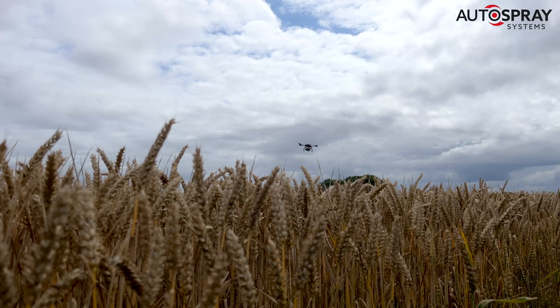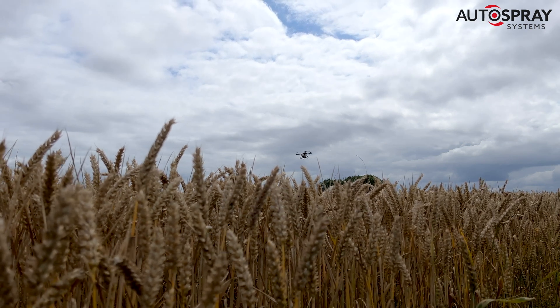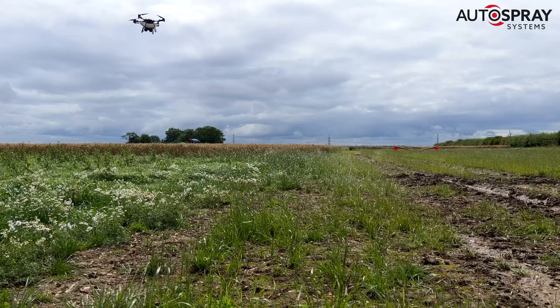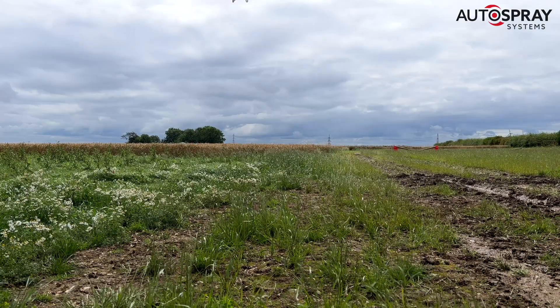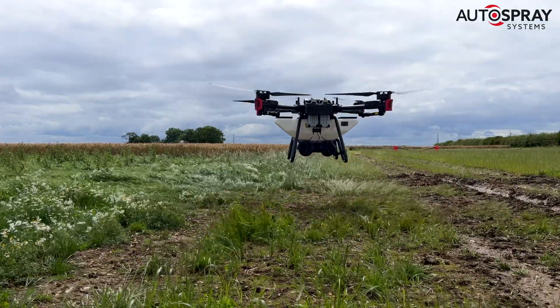Flying at 12 meters per second, or 43 kilometers per hour, the big XAG drone made short work of this six hectare field. 25 minutes after taking off, the job was complete — without any crop damage, no big ruts, and without using any diesel.